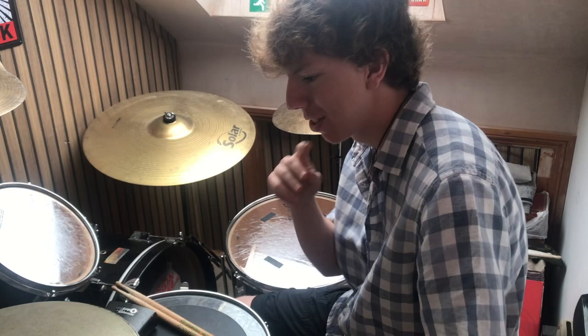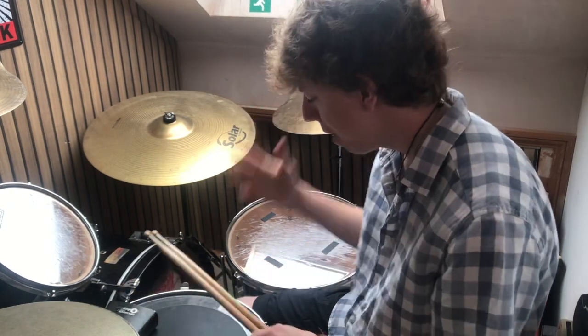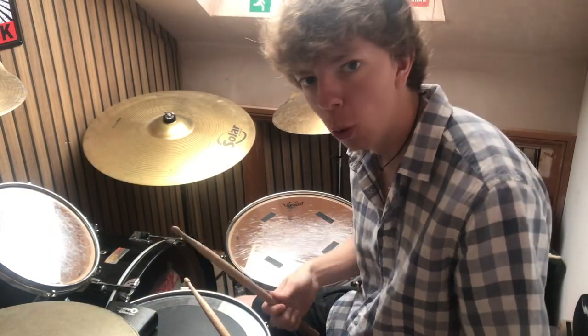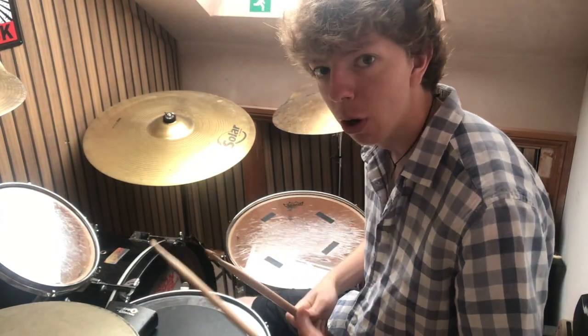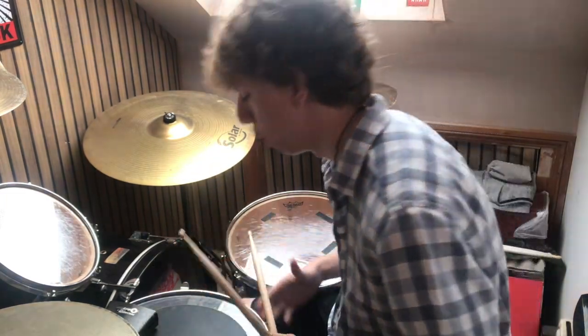Alright, so we're on the kit now. First of all, I'm going to explain the timing. We're counting four, so the hi-hat is on every single beat: one, two, three, and four. That's how it is for this beat — on every beat: one, two, three, and four.